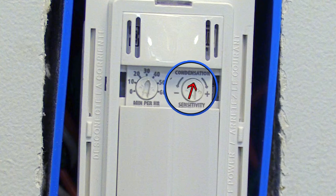After setting your minutes per hour timer, you can choose the desired moisture sensitivity. The minus sign is a low moisture sensitivity and the plus sign is a high moisture sensitivity. You can set your dial anywhere in between.